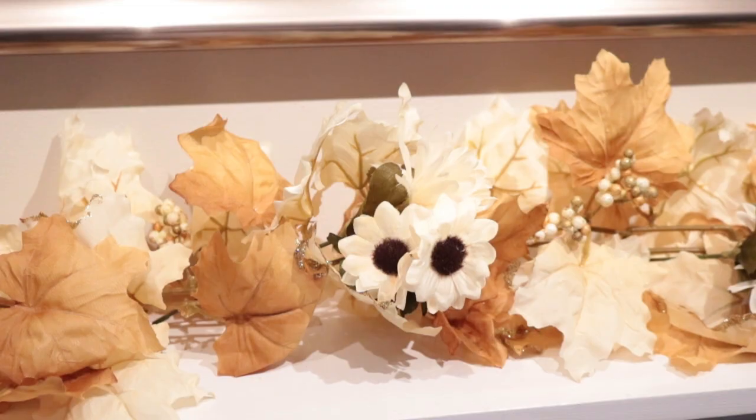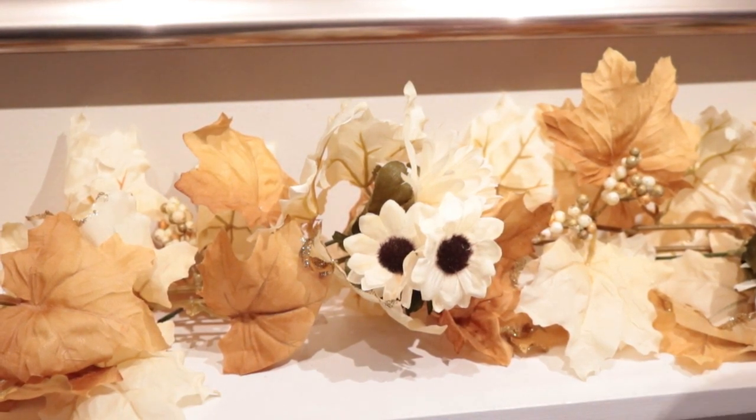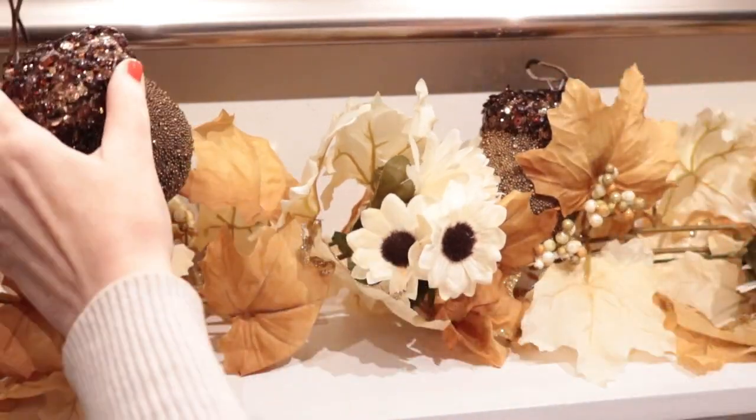I had these gorgeous pine cones — I've had them for years and they're from Pier One. I had used them in a previous video for a tablescape on my kitchen table, but I always knew I wanted them in this garland on my mantel. I took them off the table and put them here, and they were perfect.